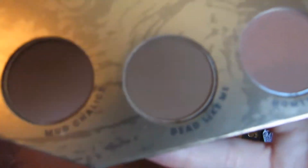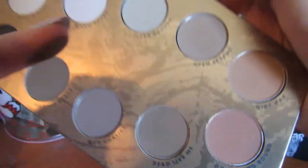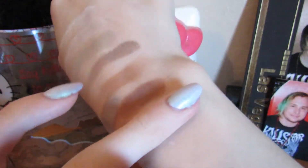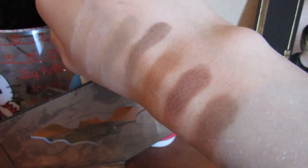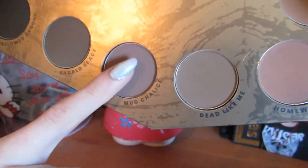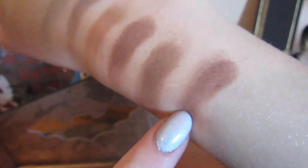We have Dead Like Me, which is a great TV show — if you haven't seen it, you should definitely check it out because it's hilarious. This one is a bit more cool toned; it's somewhere between cool toned and a darker version of that true neutral brown we swatched earlier. Dead Like Me is just a little bit darker. And Mud Chalice down here is our dark, warm, almost reddish toned brown — it's got quite a red tone to it.